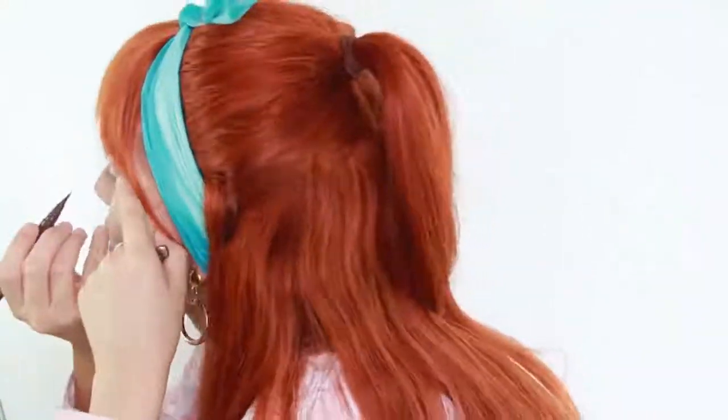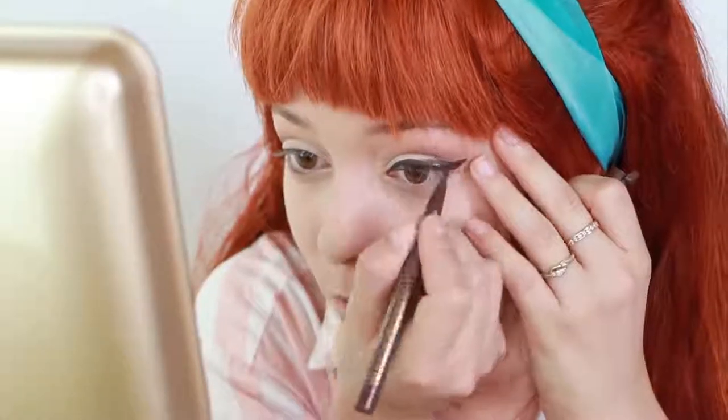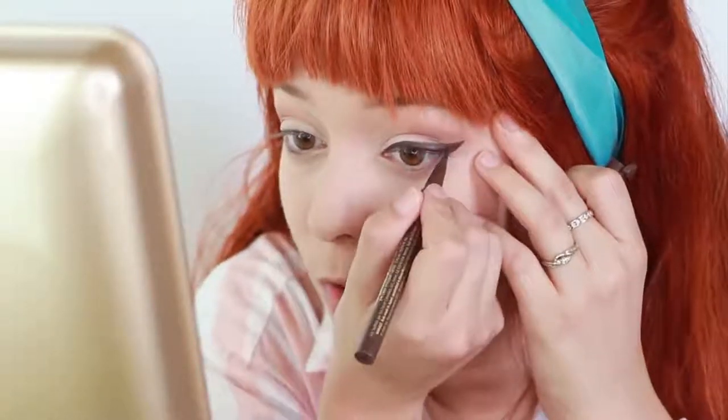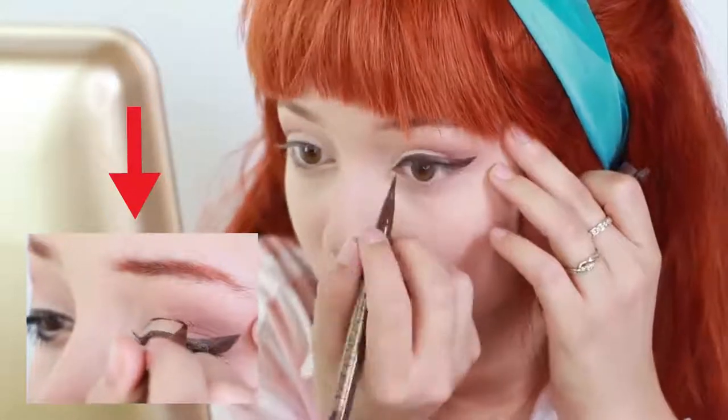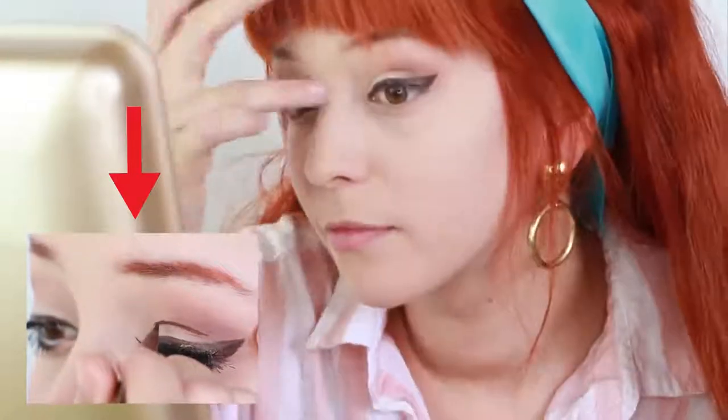So my eyeliner is going to be super thick and it's going to be brown. If you want to go full-blown 60s, you can take eyeliner and outline your crease — not only is that a more dressed-up version, but it's also more historically accurate.